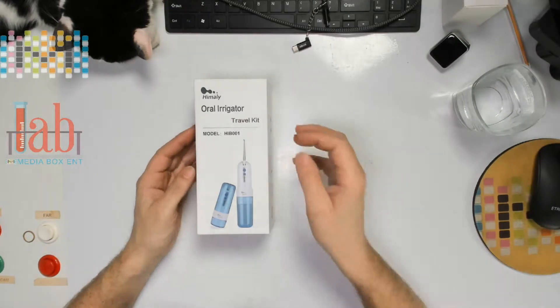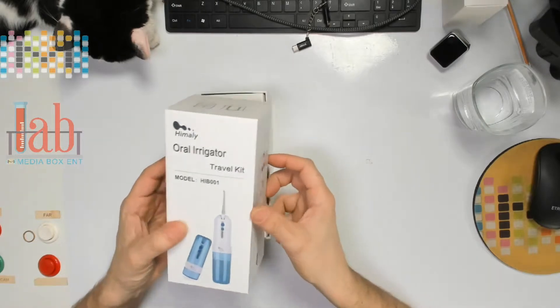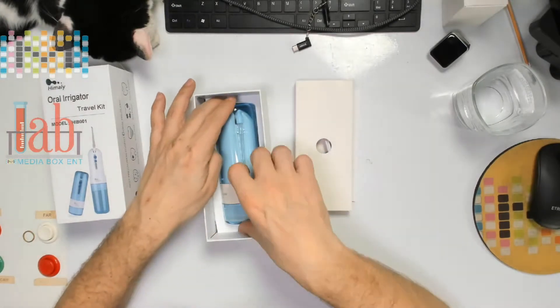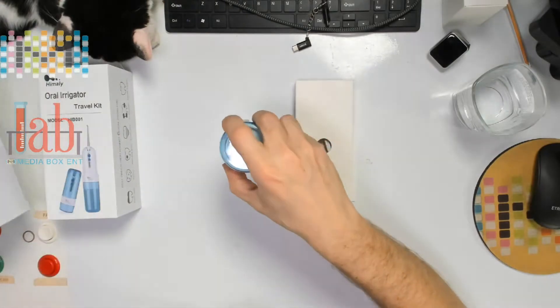Today we have a professional dental flosser with four different settings. It's lightweight and portable for travel. It's cordless, dishwasher friendly, and waterproof. It also comes with a nozzle as a gift for those with allergies.